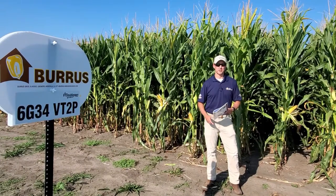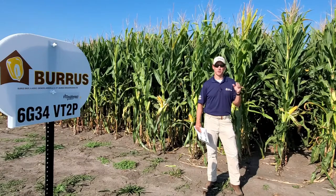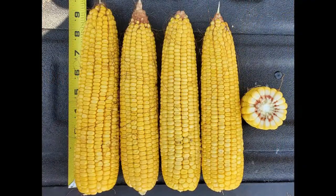Now we're in front of 6G34, which is a 112 day hybrid. You'll notice on 6G34 there's going to be a little bit of yellowing at the top of the plant. It's an early maturing hybrid for 112 day. Again, very solid agronomics. In a lot of the plots that we've been in this year where there is some gray leaf pressure, we're not seeing it near as prevalent in 6G34.